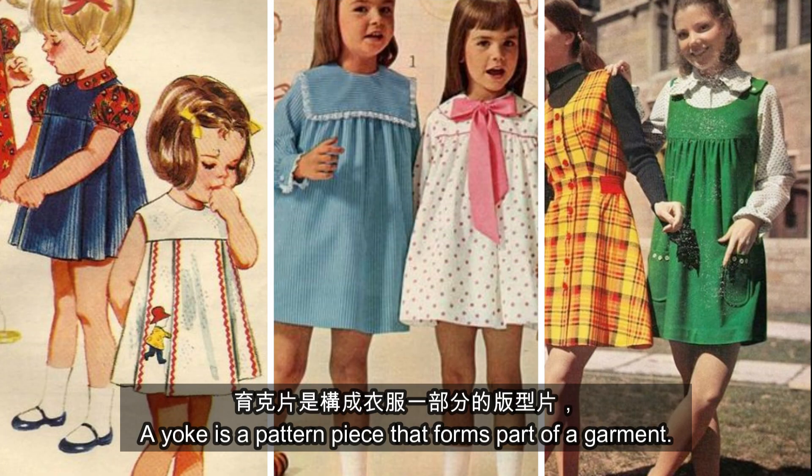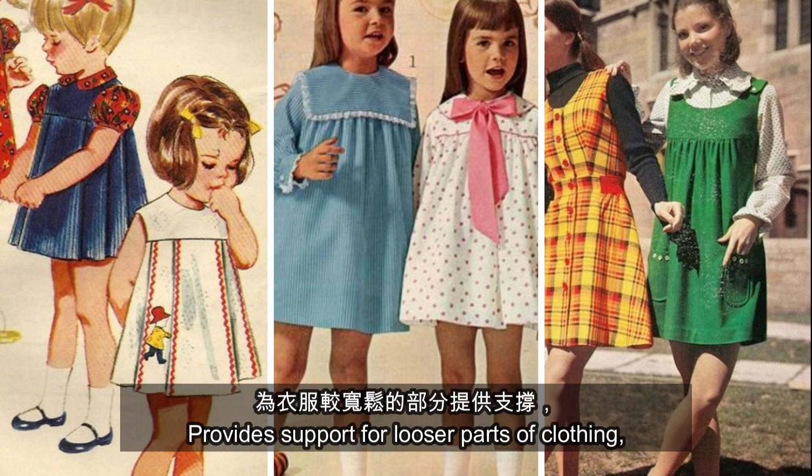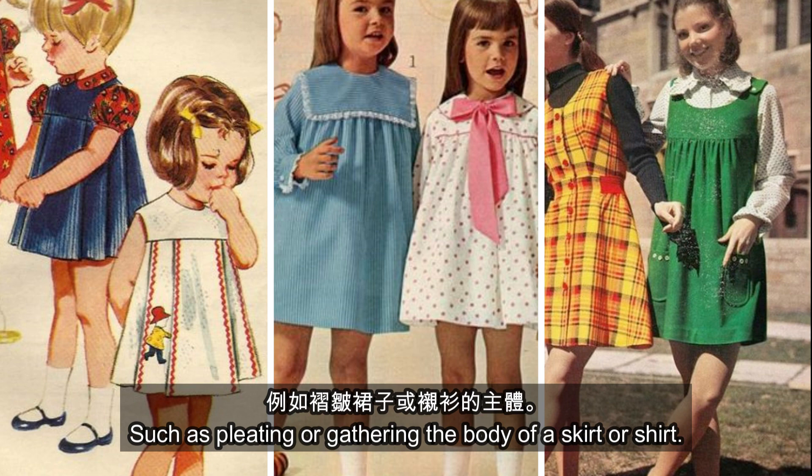A yoke is a pattern piece that forms part of a garment, usually fitted around the neck and shoulders or hips. It provides support for looser parts of clothing, such as pleating or gathering the body of a skirt or shirt.